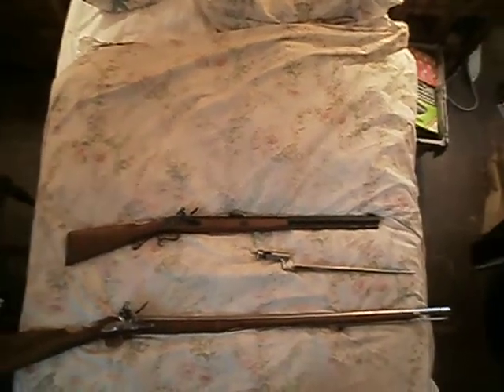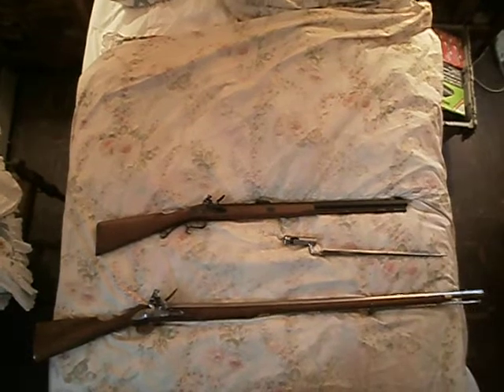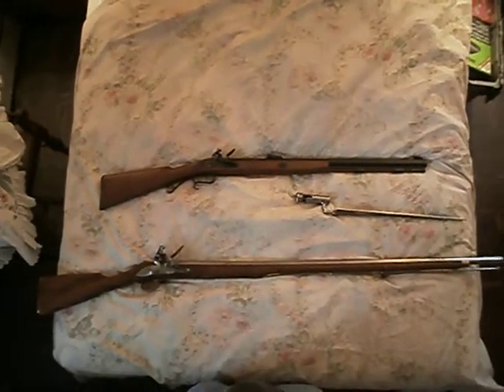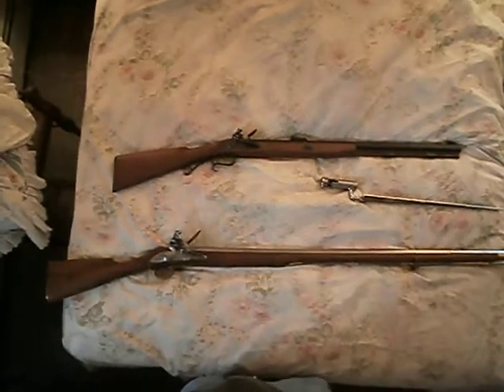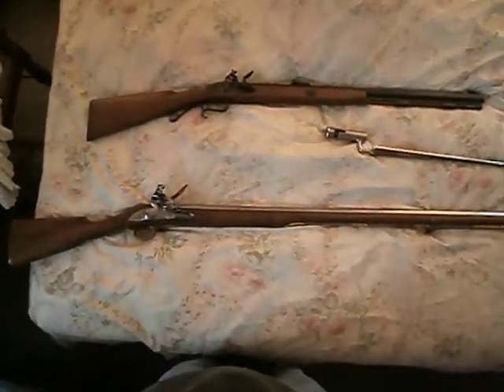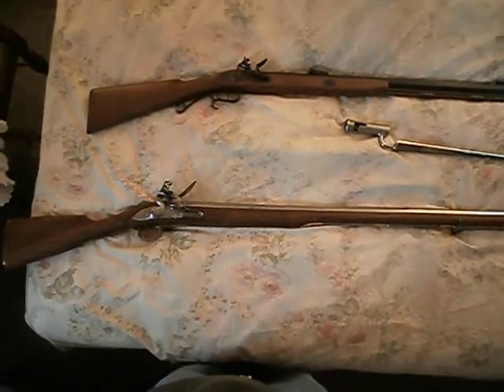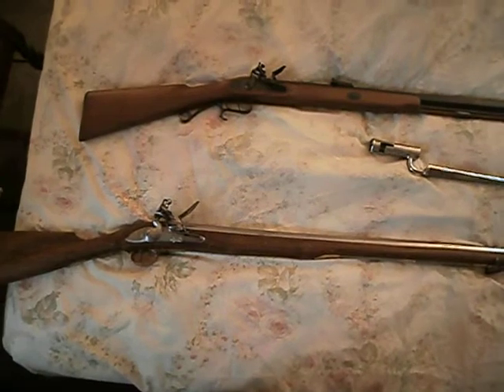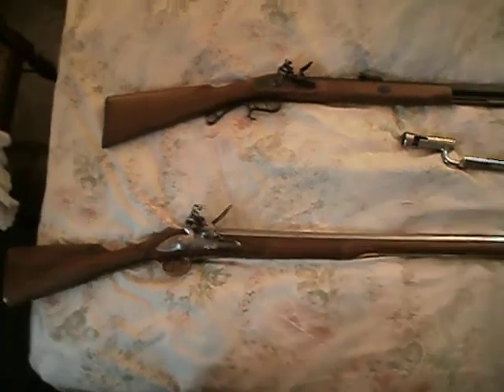As you can see, I don't have too much in the way of the true flintlocks, or as they were originally known as the French lock. That name came about because at the time you had so many different types from so many different countries, and these particular designs were invented by a family in northern France in the early 1620s.